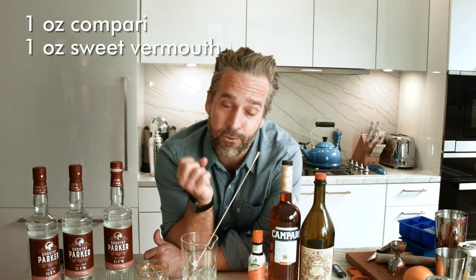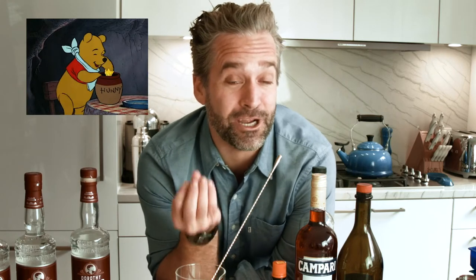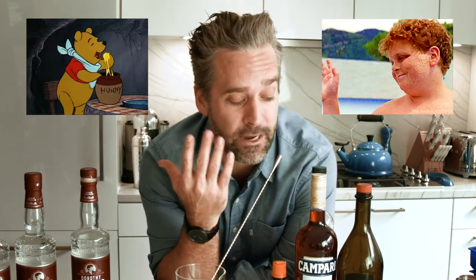The classic Negroni is one ounce Campari, one ounce sweet vermouth, one ounce gin. We're gonna throw a little twist in there where we mix the flavors of honey and fresh ginger in our Negroni. I know, it's crazy right?